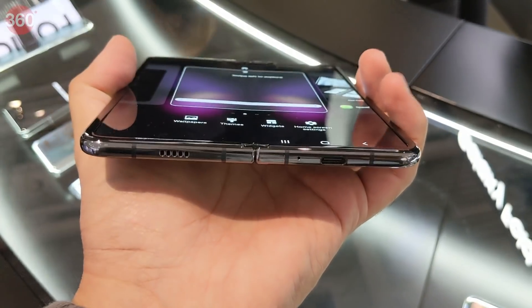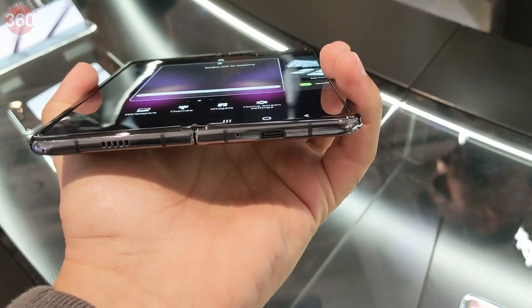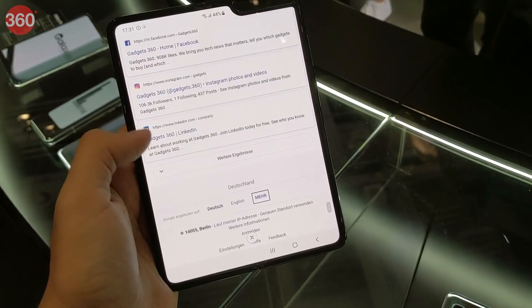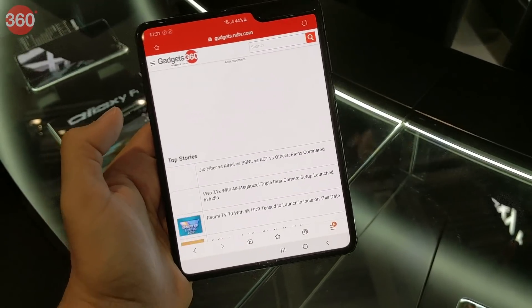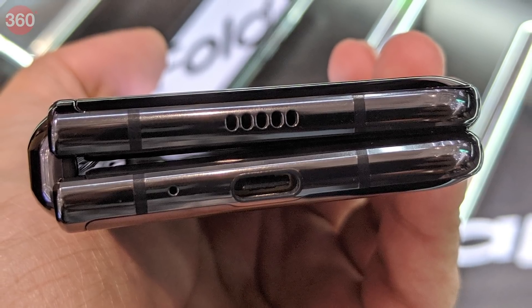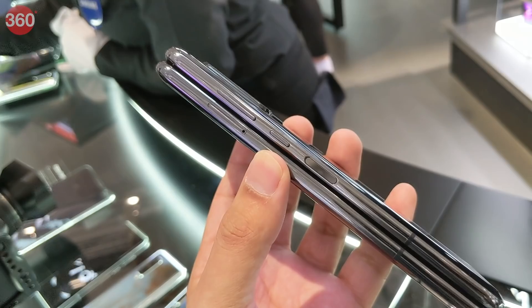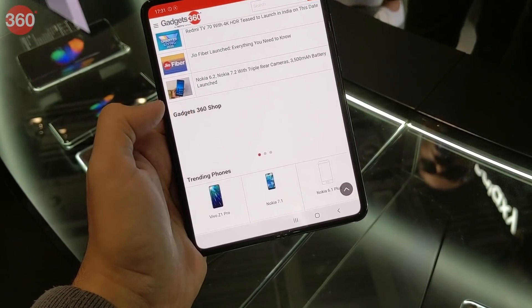There are speakers at the top and bottom of the device so you can get stereo sound if you rotate it. The internal screen is almost square-shaped with a 4.2x3 aspect ratio and there isn't much distinction between portrait and landscape modes. There's a USB Type-C port but no 3.5mm headphone jack. The power and volume buttons are on the right along with a fingerprint sensor that doubles as a Bixby button, and Samsung has worked hard on customising Android to support multiple screens.